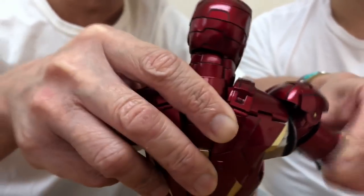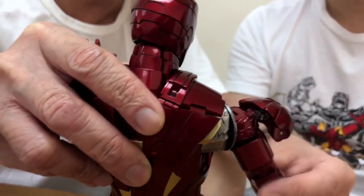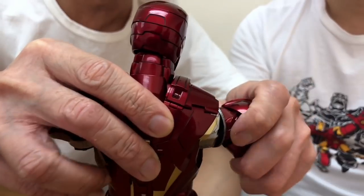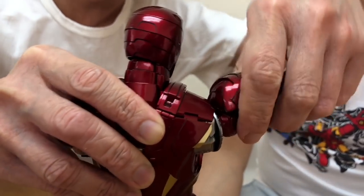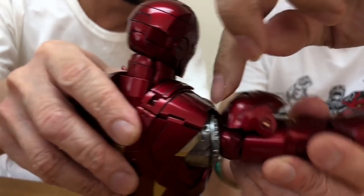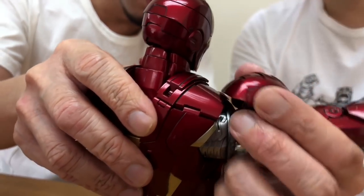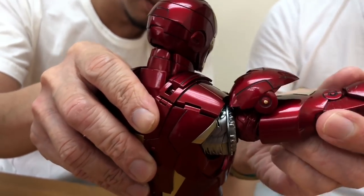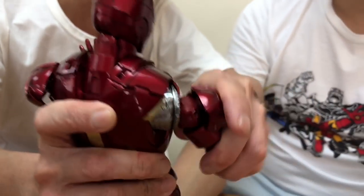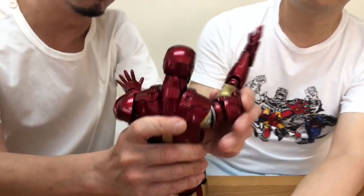When you want to put the arms like this, you have to position them in the right position. I think that's the... this may be in the way. So I think this is the highest you can get it like this. If you want to go further, you will have to do this.